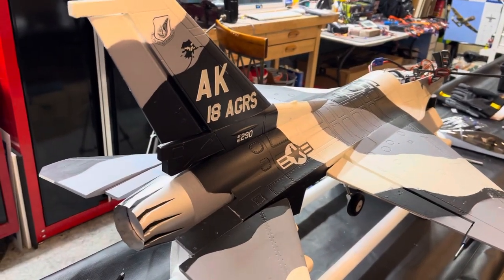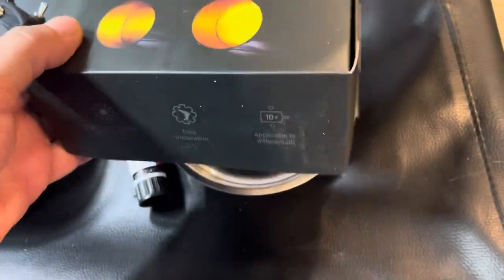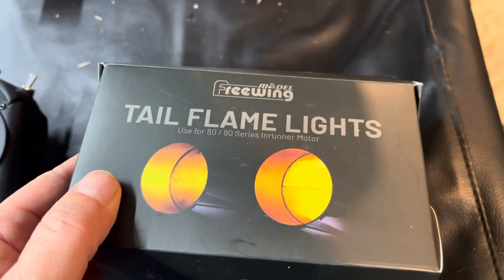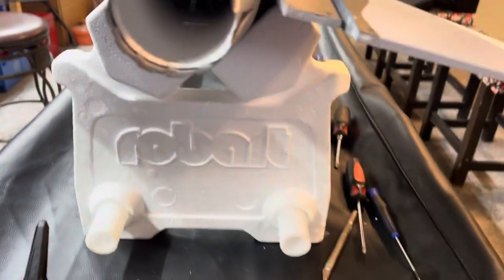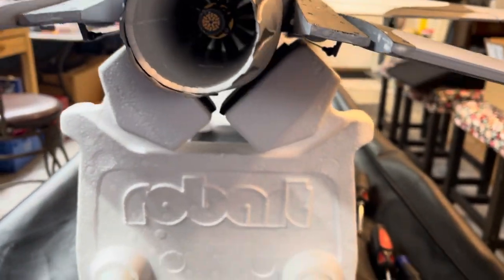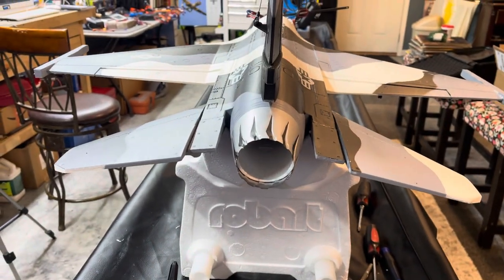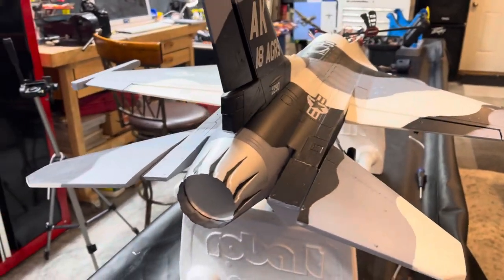Just in case any of you guys were wondering about the 70mm F16 from Freewing, the afterburner — listed for 80 and 90 size motors — will actually work on the 70mm. It bolts right up to the motor, it's really easy, it took me like 10 minutes. So if you want the afterburner for the 70mm F16, it does work.